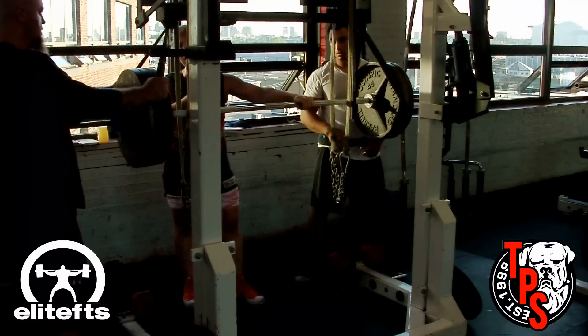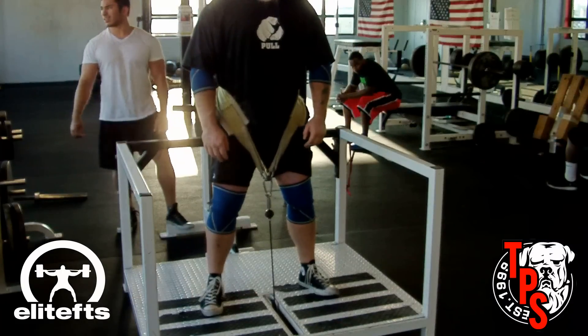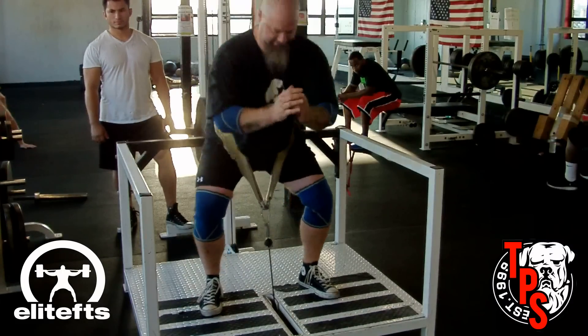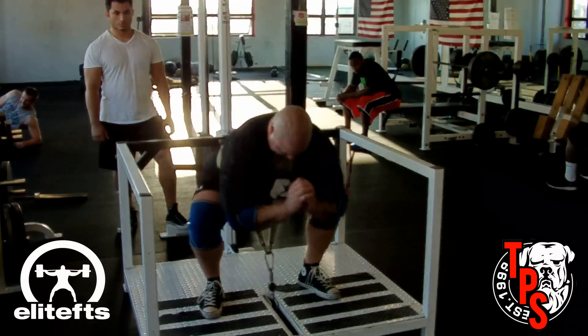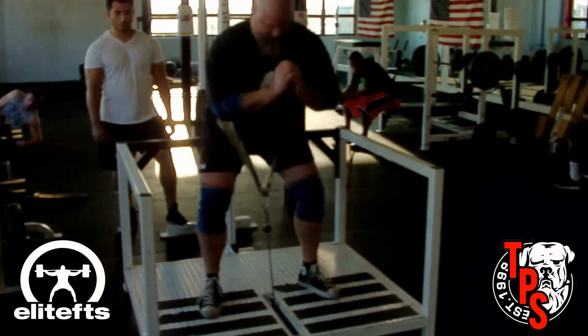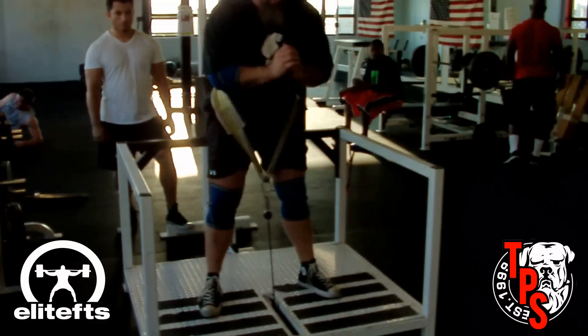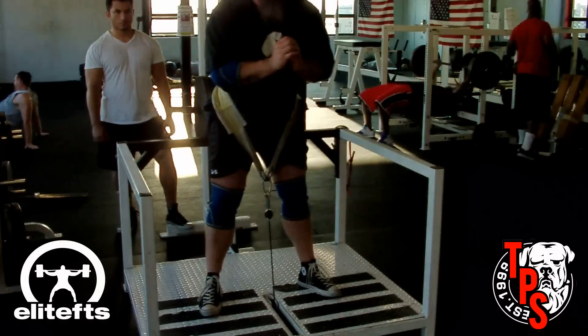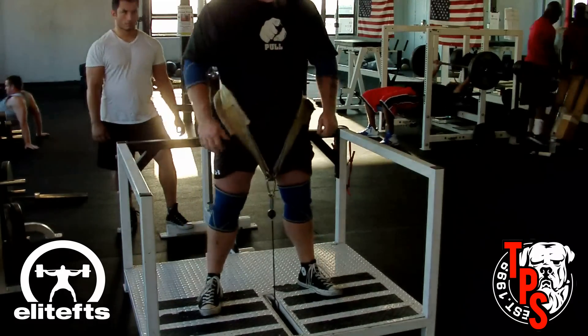Now you're going to see me on the belt squat. I kept the weight low — used about 200 pounds for sets of 10. You'll see a narrower stance, standing with the cable straight up and down. On the belt squat it's very difficult to keep your body upright, but it doesn't really matter too much what the upper body does as long as the lower body does what it's supposed to do.